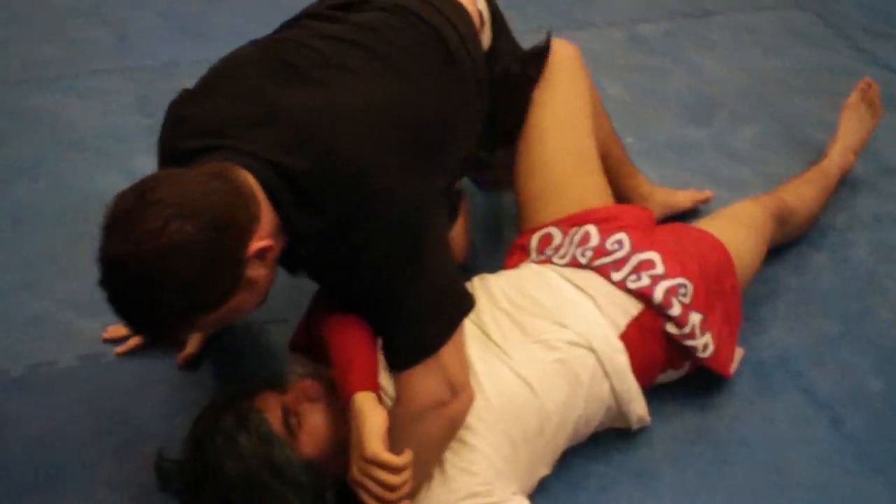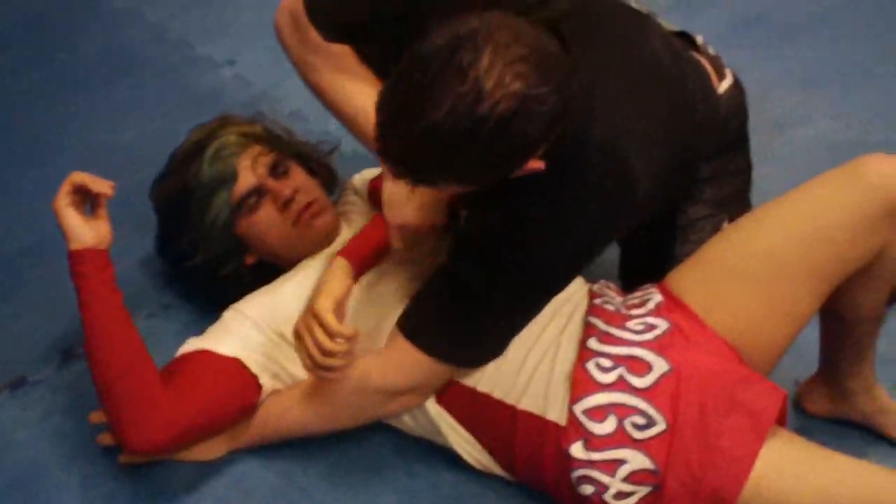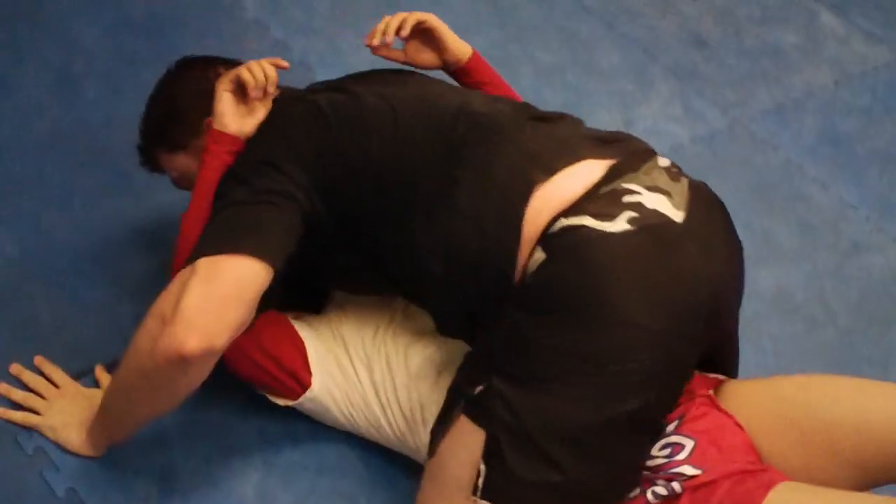Arm triangle choke. From arm triangle choke, you're going to go to head and arm — get regular position, head and arm control, knee across the belly, chin across the belly.